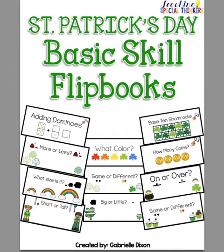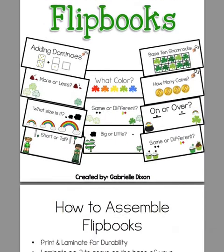Hey everyone, this is Gabrielle Dixon from TeachingSpecialThinkers.com. This is a quick preview of my St. Patrick's Day Basic Skill flipbooks. This flipbook pack covers lots of different skills and there are 11 flipbooks included for you to assemble.